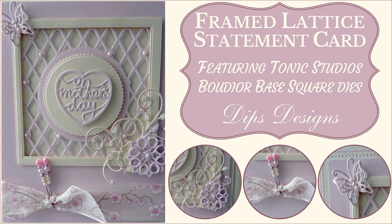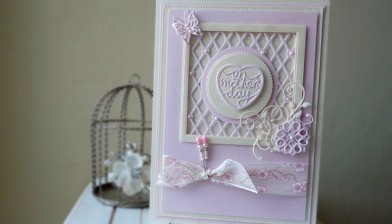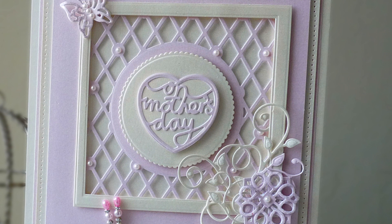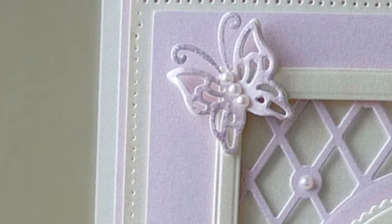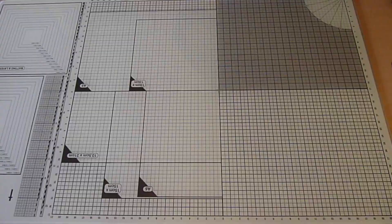It's Dips from DipsDesigns.com here and in today's tutorial I'm going to show you how to make this large statement framed lattice card. This card is the most popular one on my blog so I thought I'd film a video showing you how to make it. Although the finished card is large, at just shy of A4 in size, I've made it using the Tonic Studios Boudoir Base and square layering dies which are both under 15cm or 6 inches in size. So this tutorial is really about how to use your small dies to create a larger card for the times when a really special card is required.